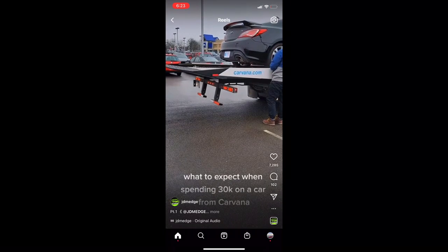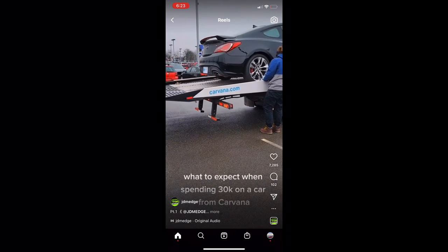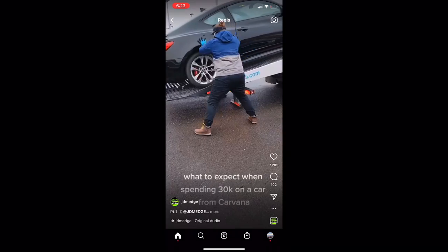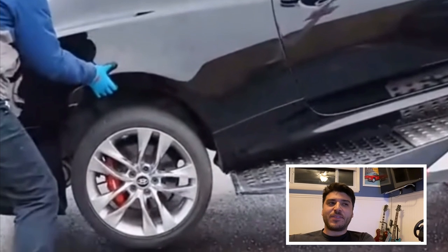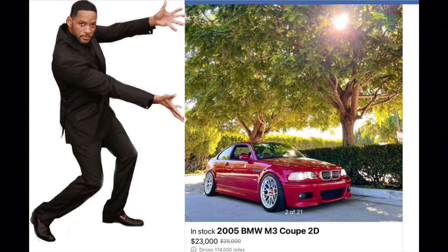What do you expect when spending 30k on a car from Carvana? A couple things pop in my mind when I see something like that, and first and foremost is people really still dropping 30k for a Hyundai Genesis? Like, E46 M3s exist for 30k - you can get quite a spec. I'm just saying, I don't know, I'd much rather have one, but obviously I'm biased.